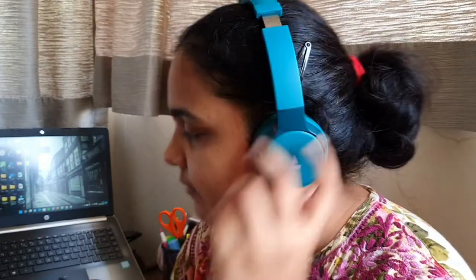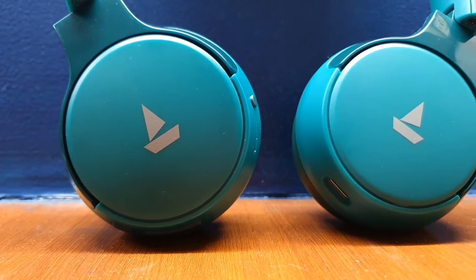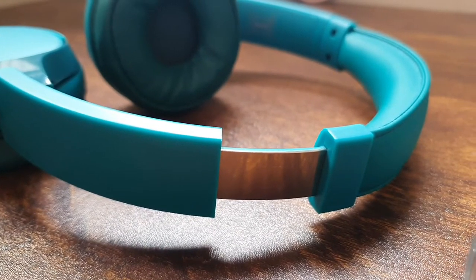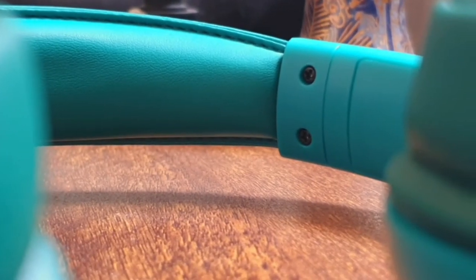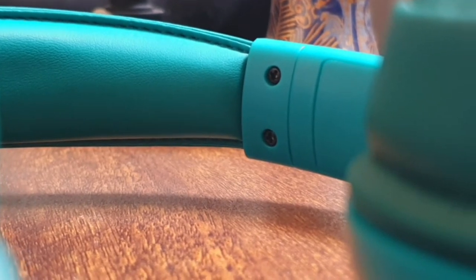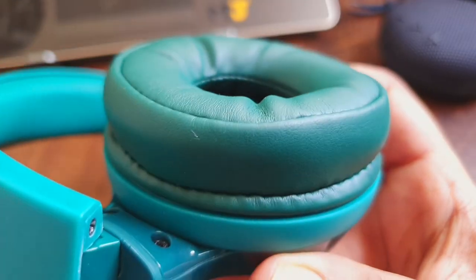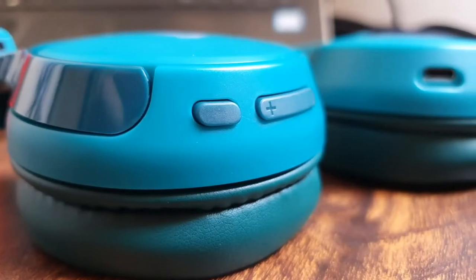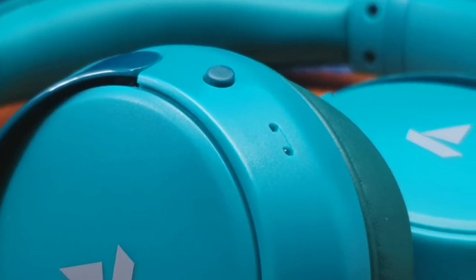These are on-ear headphones, so they sit atop your ears. The build here is mostly plastic, except the extensions which have a layer of metal. But the lock-in mechanism of the extensions isn't sturdy — the extensions move in and out easily. The headrest portion is entirely made of soft faux leather and provides a comfortable fit. The earcups have plastic on the outer end and soft faux leather on the inner side. The left earcup has a USB-C port for charging, and the right earcup houses the power button, volume buttons, an LED indicator, a mic, and the EQ button.